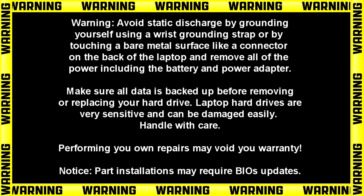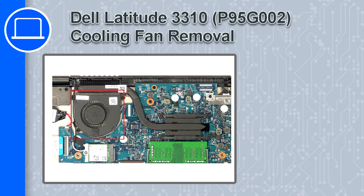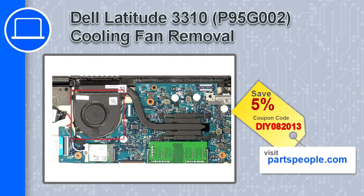How's it going? This is Ricardo, and in this video I'll show you how to remove the cooling fan on a Dell Latitude 3310. If you're looking for parts for this laptop, go to our website and use this coupon for a 5% off discount.